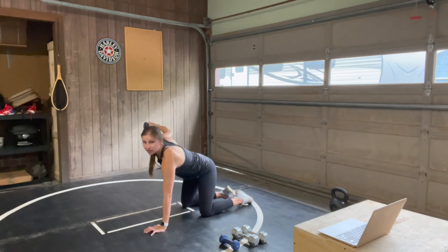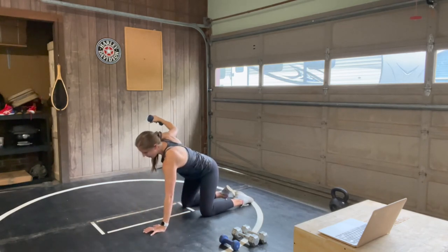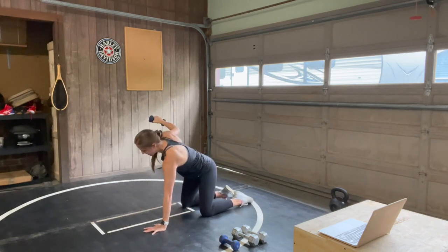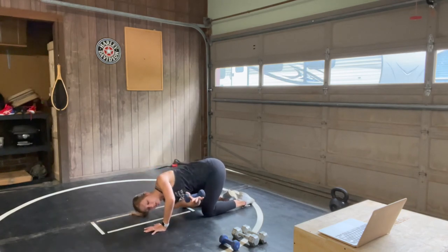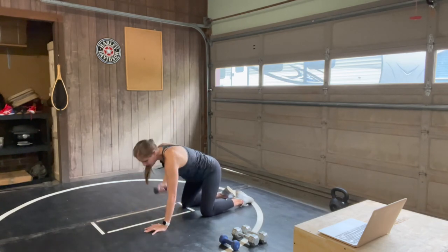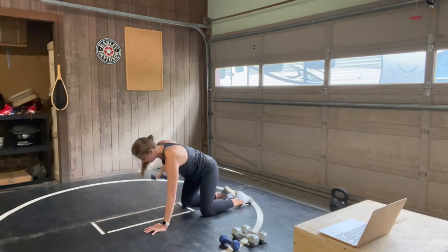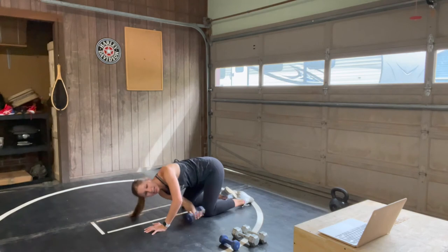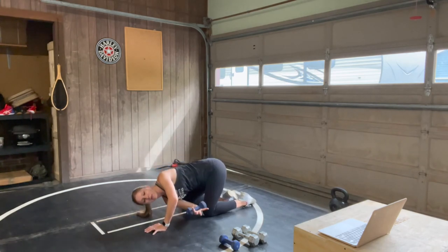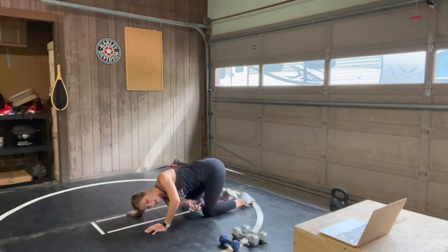Make sure we're finding that neutral spine with your back at the top, and breathing into that oblique as you thread it under — maybe squeezing that chest a little to bring that arm underneath your other arm. You are already eight seconds away. Breathe with it, you're almost there. Final three, two, one, and rest.